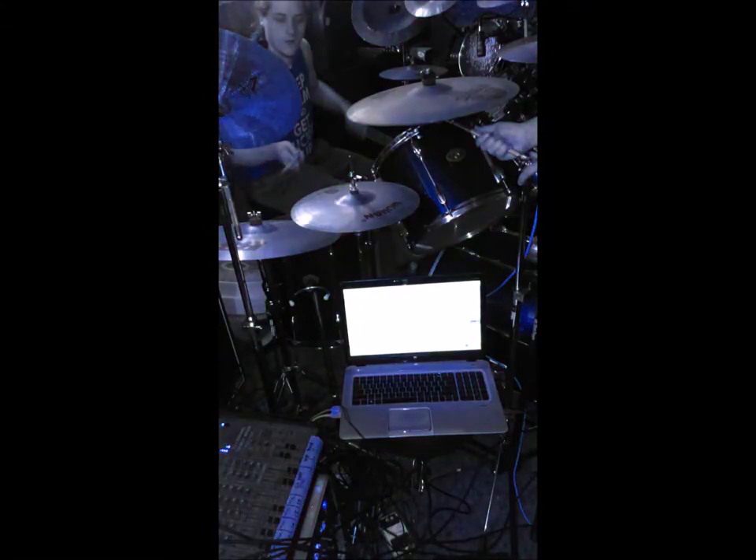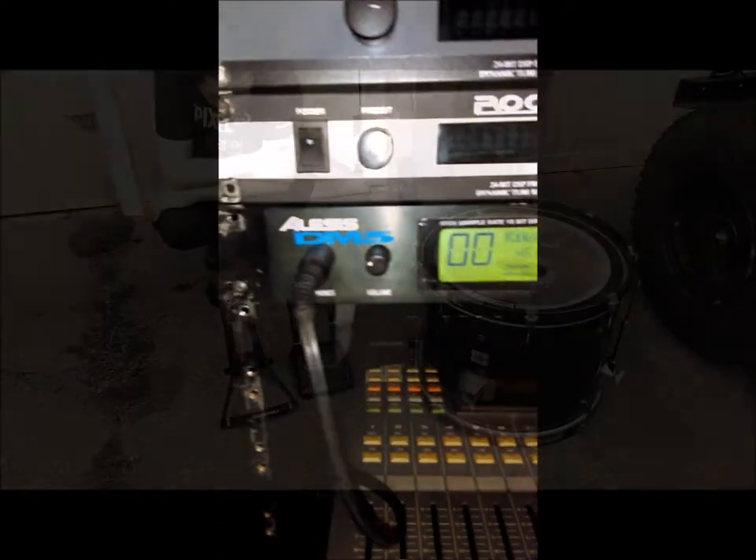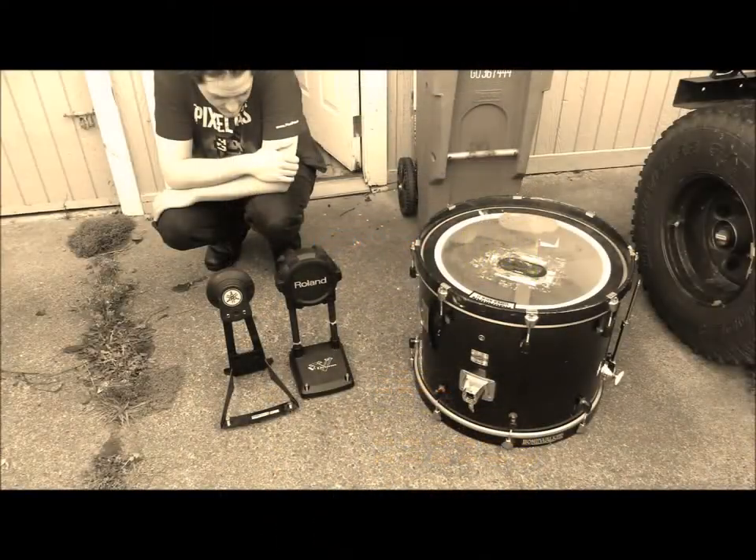We isolated the snare and put it on its own track so it could have reverb and different EQ options than the rest of the toms and cymbals. With the kick we used an Alesis DM5 trigger module, and that's actually the only kick sound that you're hearing. There is no kick drum — we did not mic the kick drum, we just used the trigger signal.